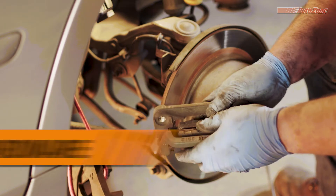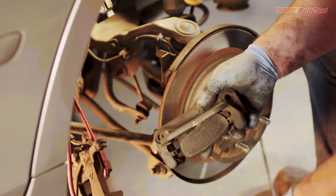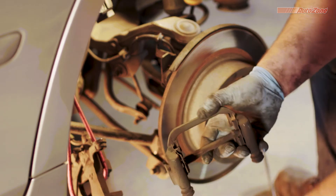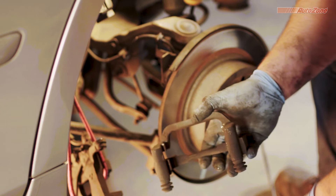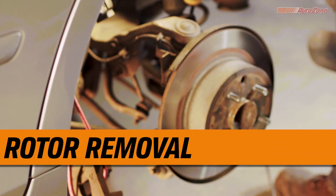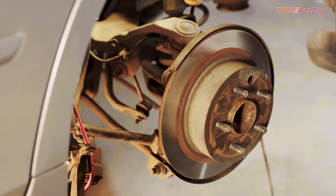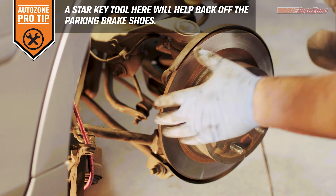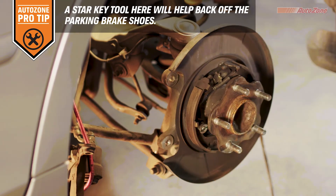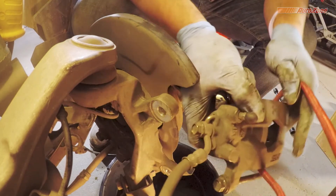Now the old brake pads and hardware should be easy to remove. And now the rotor is removed — this is fairly easy, but if the rotor is stuck, some brake cleaner and a couple hits with your dead blow hammer should do the trick. In some cases, you may have to back off the parking brake shoes before removing the rotor. And now, with everything removed, it's a good time to compress the caliper piston.